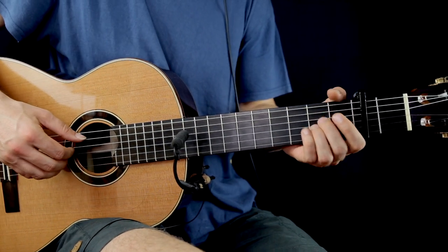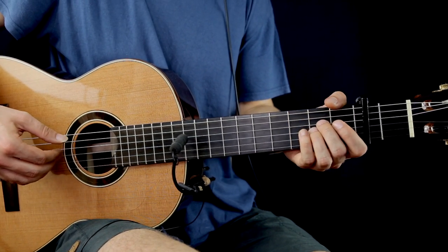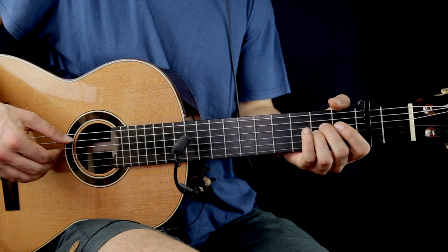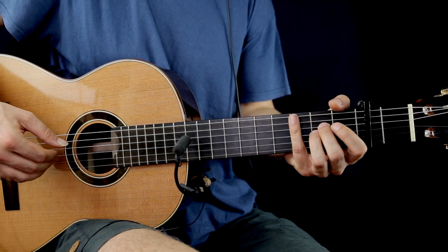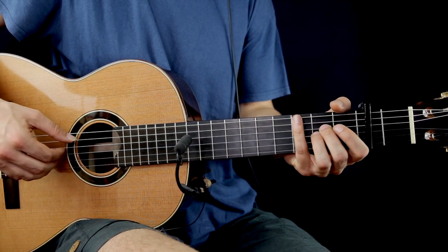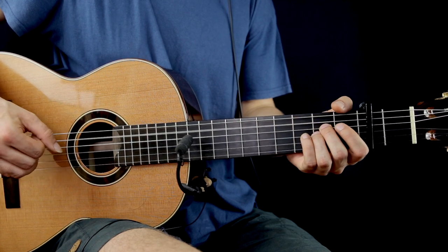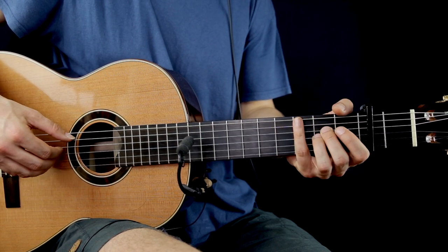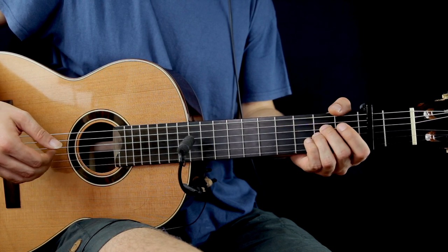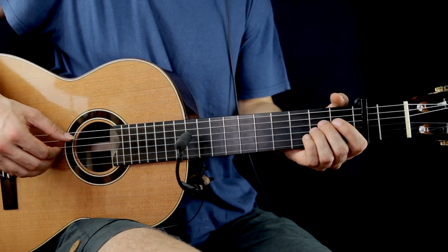In the 3rd bar, we're gonna have an A minor chord. A open string, 2nd fret on the D and the G — pluck together. After, pluck the B open string, 2nd on the G, 2nd on the D, and the A open again. After, pluck together the 2nd fret on the D and the G. And the G open string. This is the 3rd bar.